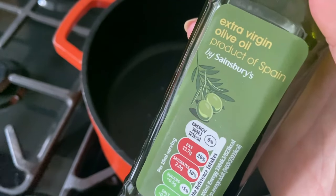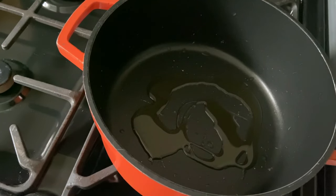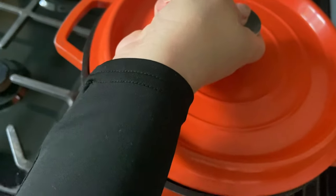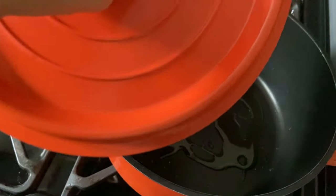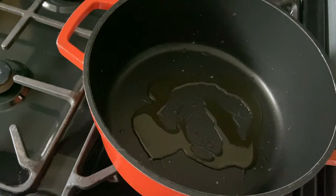Hi loves, today I am going to be cooking a beef stew for dinner with dumplings, so let's make it together. First we're going to add some extra virgin olive oil into our pan. I got this pan from Sainsbury's, it was in the Habitat range — it's really cute especially for autumn. I love the orange color of it, I paid like £11 for it, it was on sale.